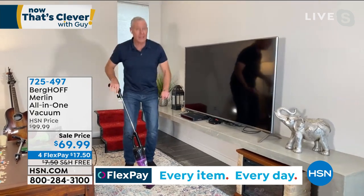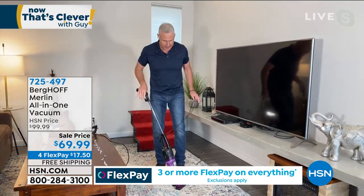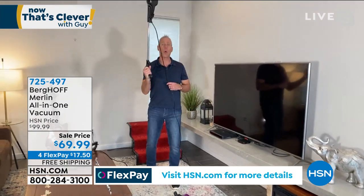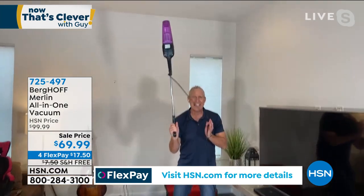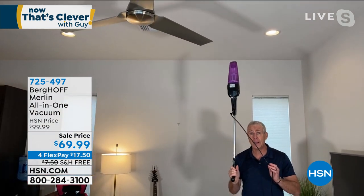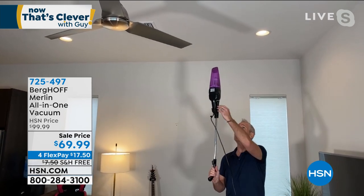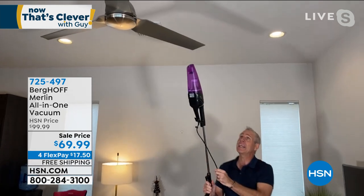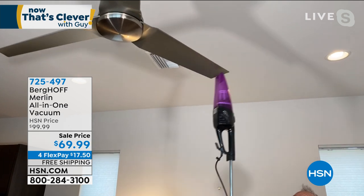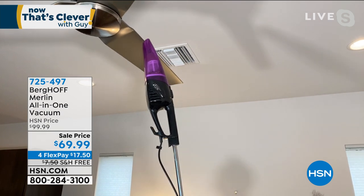Now watch this move — unlike any other vacuum cleaner I've ever seen in two decades in this business. I put my foot right here and give it a tug, and I can go vertical. This is an extended handheld like no other vacuum I've ever seen. Want to get a ceiling fan? If you fire up a ceiling fan filled with dust, you've basically created a dust, dirt, and dander sprinkler. I can turn this on, hit the ceiling fan, and look at that dust — gone. I can go right across the entire blade.